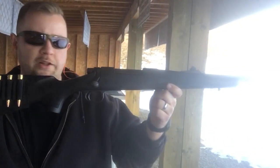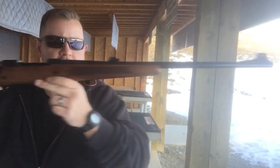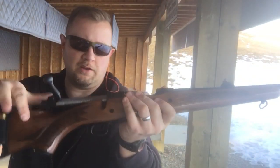We are at the shooting range and I'm going to show a quick technique for cycling the bolt-action rifle. I have a 270 Remington right here, and I also have a 300 Win Mag Winchester Model 70 — a very nice rifle you haven't seen this one yet.